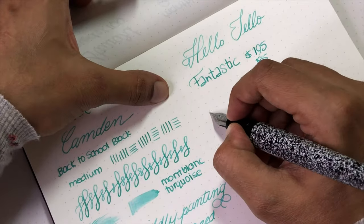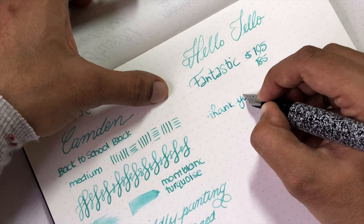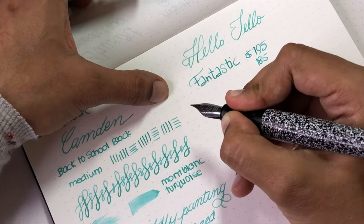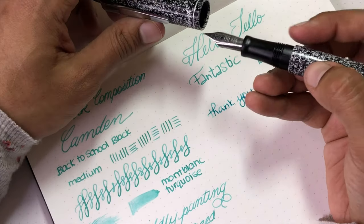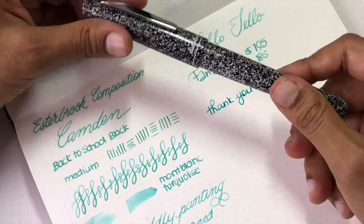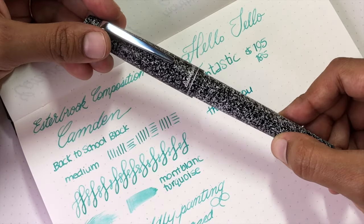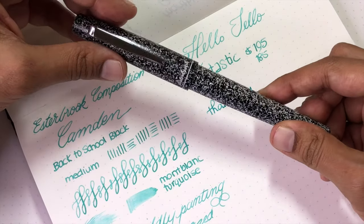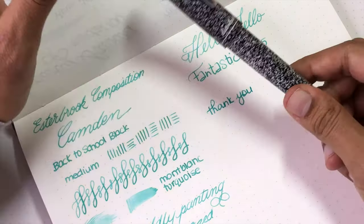It's a really nice pen — comfy, writes really well, feels really good, and it's quite robust. I've knocked it about and tossed it in my bag and it's holding up really well. I also know that if anything goes wrong, Esterbrook and Kanner will back the pen — I've had that experience with the Esti and they were solid through and through, no issues. They took care of everything.